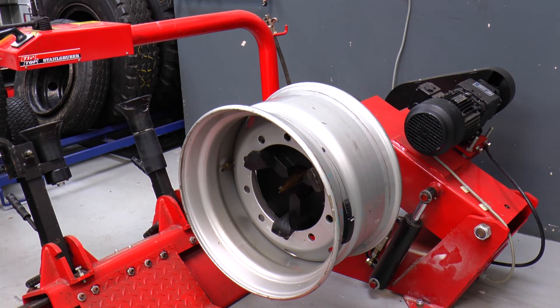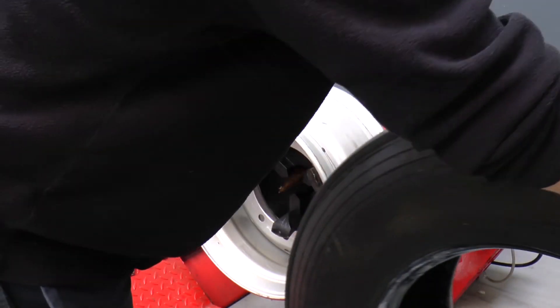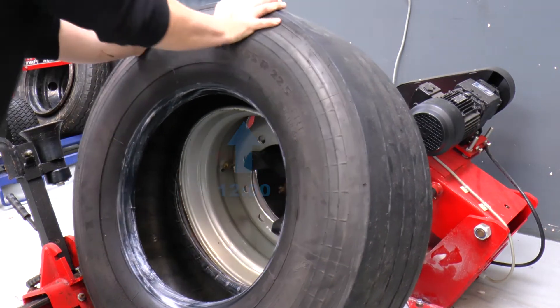Depending on the brand of the fitting machine, ensure that the sensor is placed at 3 o'clock with the inner bead at 12 o'clock, rotating the tyre clockwise.